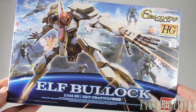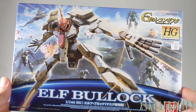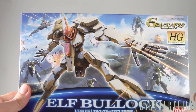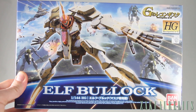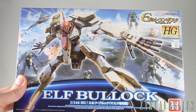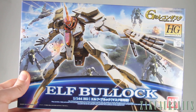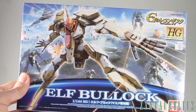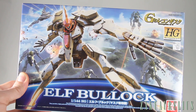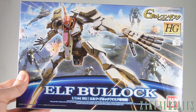Hey there! How's it going guys? Today we're going to be taking a look at the high-grade Elf Bullock from the Reconquista in G series. If you guys remember, I did an out-of-box review a little while back for the Jahanam kit and I wasn't really all that impressed with it. There was quite a bit that I disliked about that kit, so I was actually kind of curious to try another Reconquista in G kit, and this was one of the designs that sort of appealed to me.